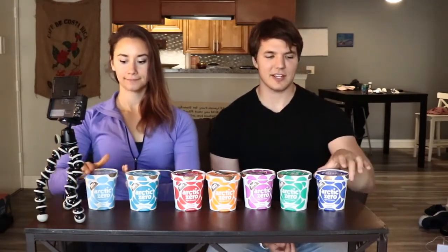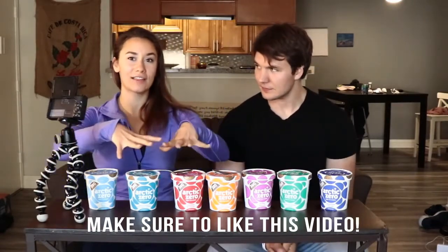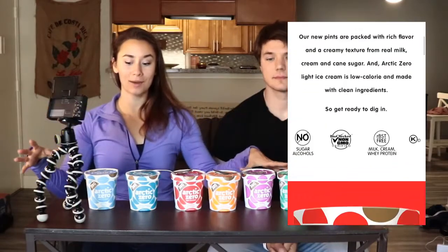Are you excited? These are their new flavors. So they've redid all their ice creams and we are going to test them out and give you our honest review. So if you guys tried Arctic Zero in the past, this is not those ice creams — it's a brand new line from them.